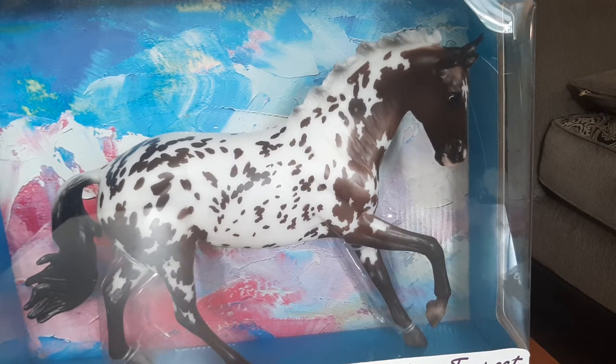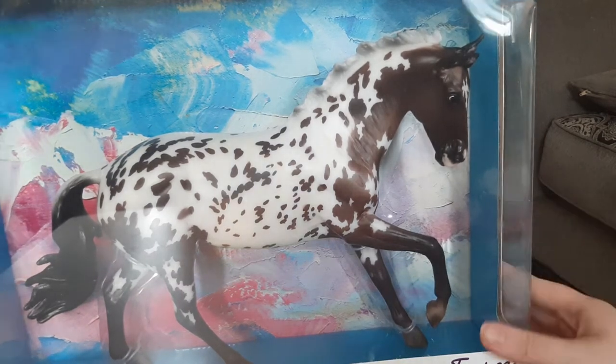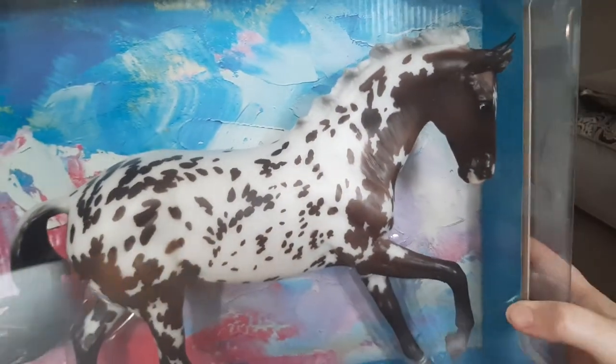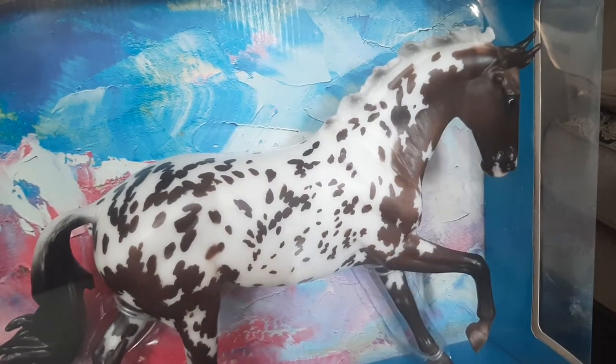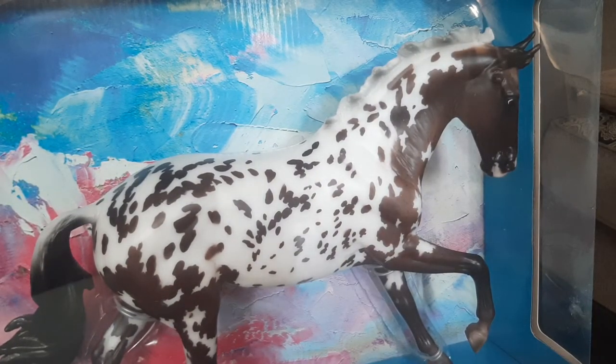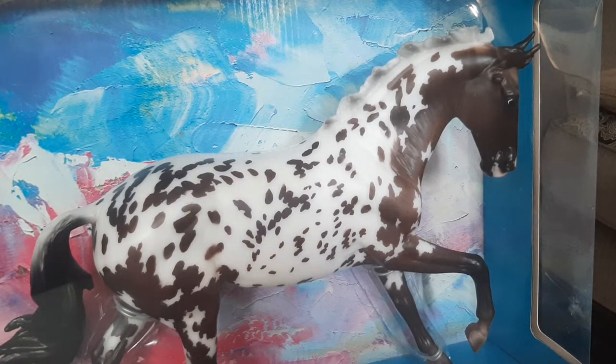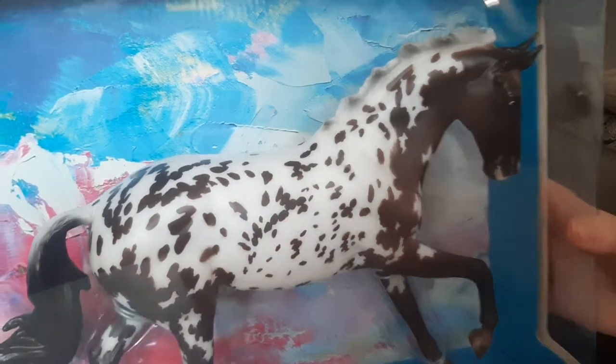So this one from BriarFest is the celebration horse Danny. I'm really happy with her — as you can see, she's really pretty. I love Appaloosas, so I was really excited. This was my first ever BriarFest, and when I saw the celebration horse I was like, well, I definitely need to get a ticket because this horse alone is really pretty and worth the ticket price. I also got a four-pack of event Stablemates.